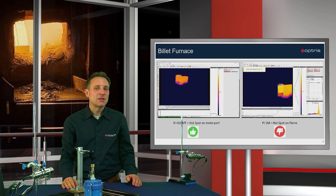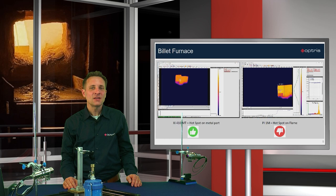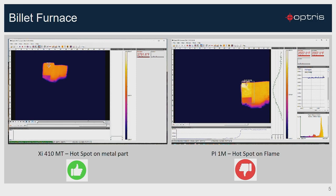In the industry you can find many applications where flames could disturb the correct temperature measuring on objects, as for example here in the billet furnace application. With a standard short wavelength infrared camera with 1 micron, the hotspot is only recognized on the flames but not on the billet, which is located inside the flames. At 3.9 micron, the new XI410MT camera shows you a sharp infrared image and the hotspot shows the correct position on the billet.